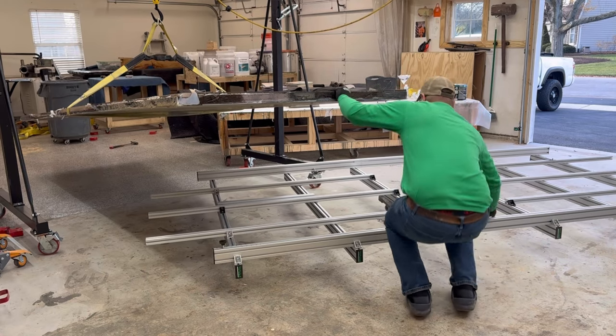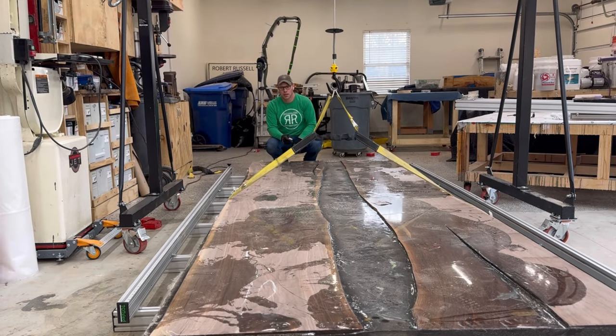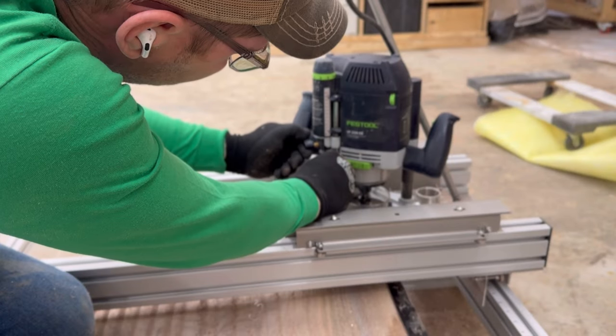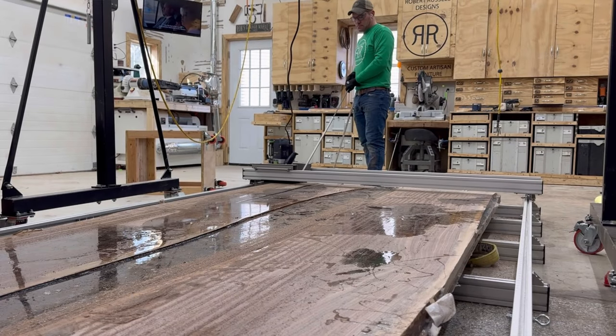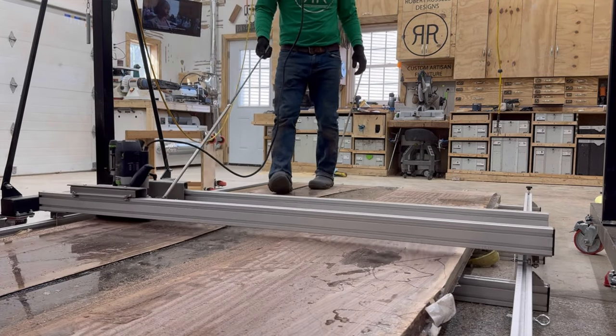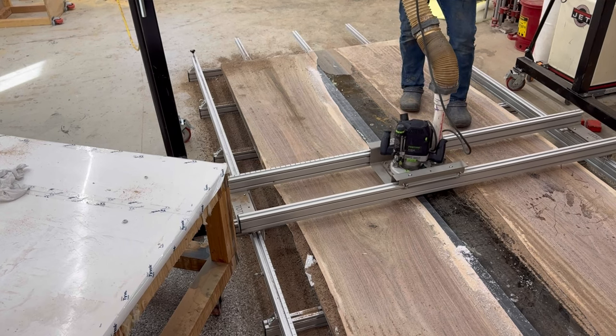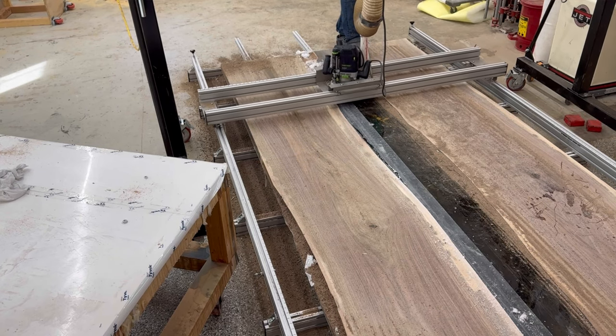Then I've got to lower my tot sled from the ceiling because I store it up there. If you'd like to see how I got it into the ceiling of my studio, hit me up in the comments. It actually stores above the garage door, which clears out all the floor space that thing would take up.